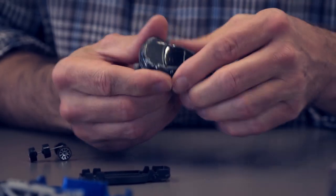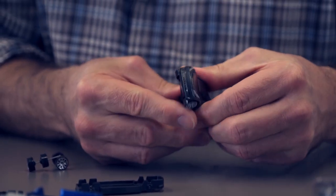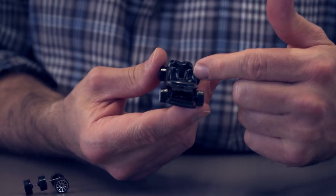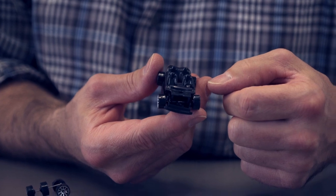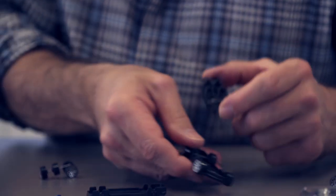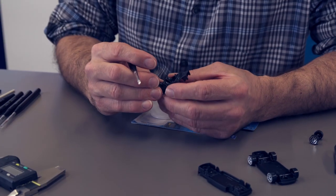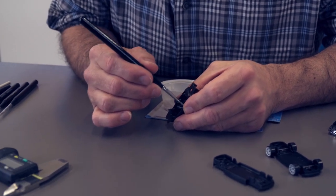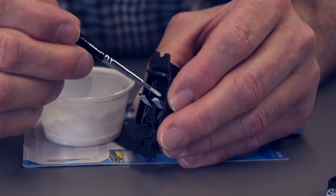We're most of the way there. However, I'm going to go ahead and paint these front seats.